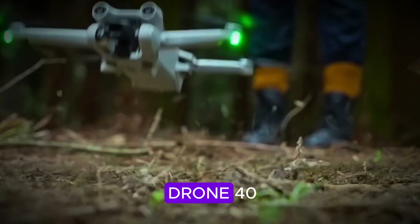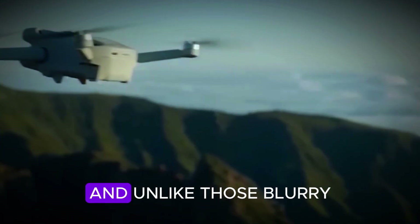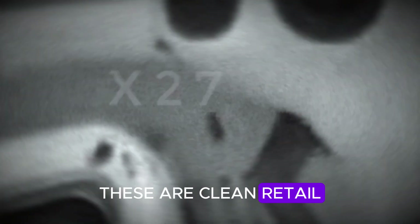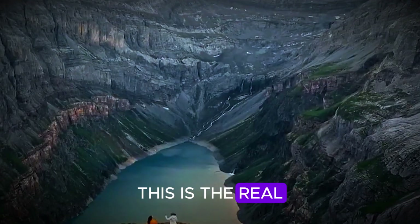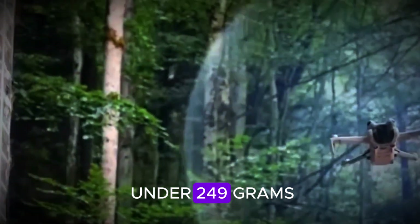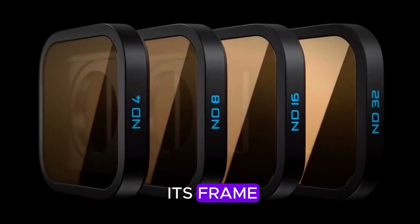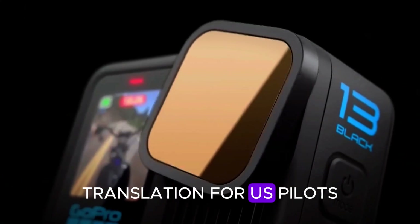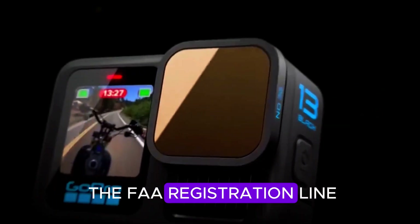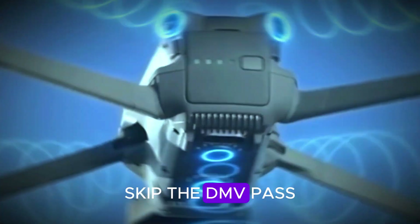Fresh leaks, courtesy of Drone40, have given us crystal clear shots of the Mini 5 Pro. And unlike those blurry, taken-through-a-bush spy photos, these are clean retail unit images — this is the real deal. The Mini 5 Pro keeps that smug little grin of being under 249 grams, confirmed by the shiny CE sticker right on its frame. For US pilots, you can still skip the FAA registration line — that's basically like having a permanent skip-the-DMV pass.